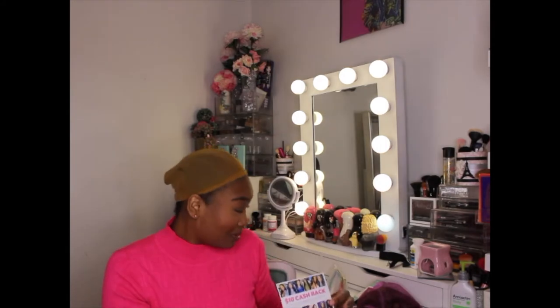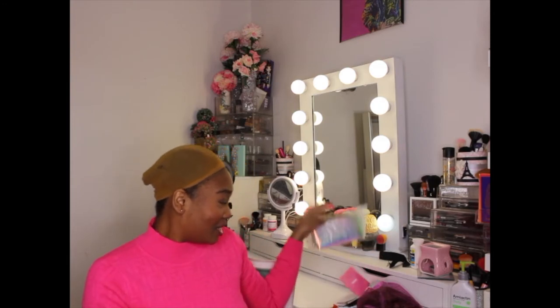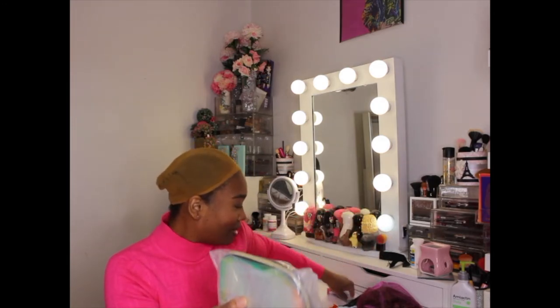It comes with a thank you card, and they even have an exchange form so if you don't like it you can always return it. This is impressive. They also give you a wig cap. I've gotten a lot just from the packaging alone — this is really impressive.